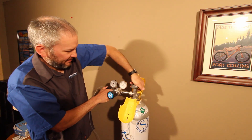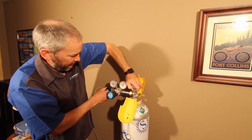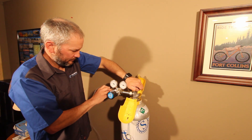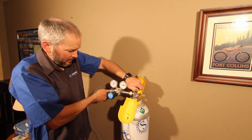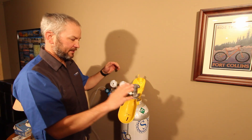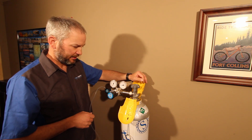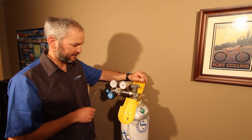We obviously want to practice safe cylinder storage and use carts and have these guys secured when we're working on them. That's the technique. Right now we can say that this cylinder regulator is properly purged. We can feel confident that when we hook this up to our calibrator and dilution system, we're going to get repeatable, stable concentration outputs from that system. Thank you.